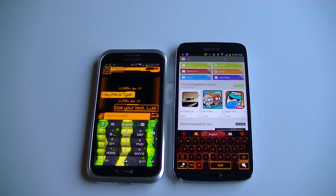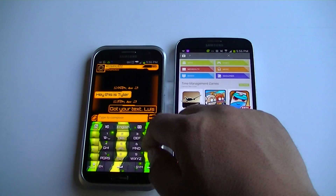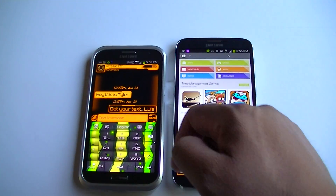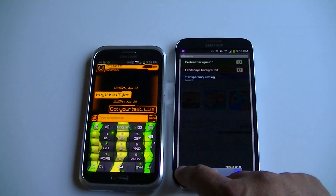Also on the Samsung Galaxy Note 2, as you guys can see, I actually put a background picture behind the keyboard. Let me show you these other ones that I have.